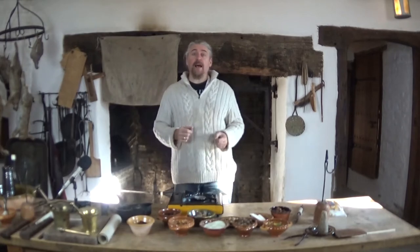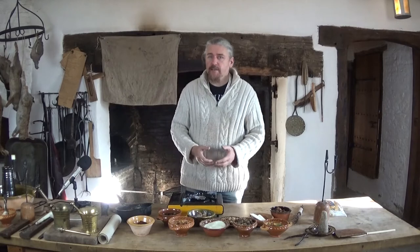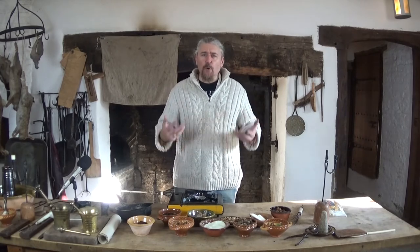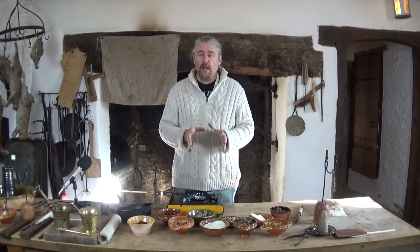When visitors come into the house, everything that they see, we like it to be as period accurate as possible to 1645, the period of the Civil War. We dress in period costumes — we have a skilled team of seamstresses who measure us and make our costumes — and even the ephemeral pieces around the house, such as documents that are written, we like everything to look as close to the original as possible.